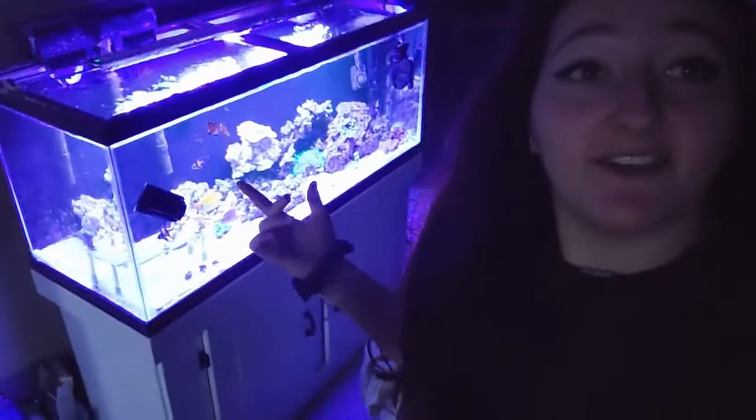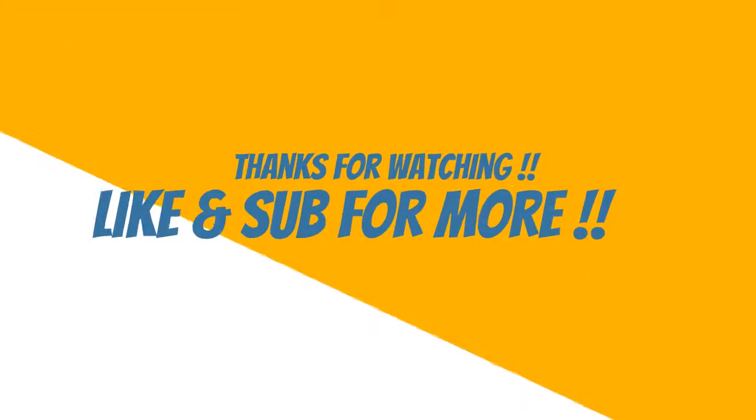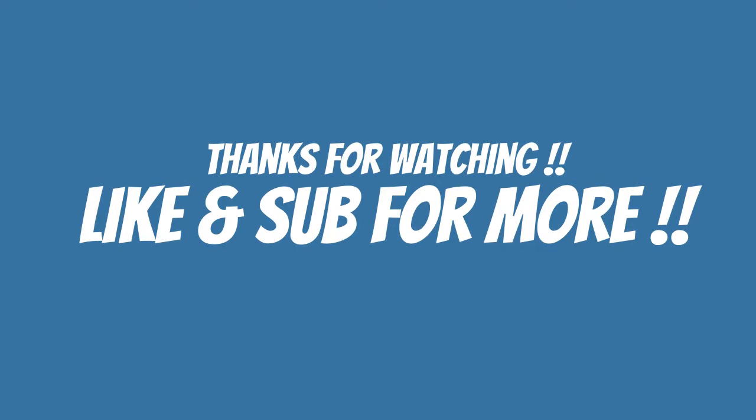Okay guys, and that is everything that I have for this video. Wait for the next video because we're going to be building a canopy for this tank. I can't wait for everything to come together — I've literally been holding off for months to post this video. I'm going to be posting the canopy video soon, we're going to be doing the canopy this weekend, so stay tuned. It's going to look amazing. I will see you guys in my next video, bye!